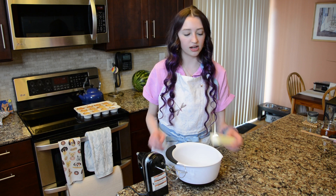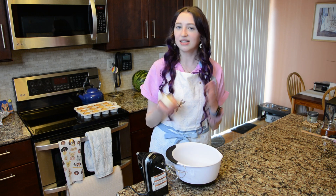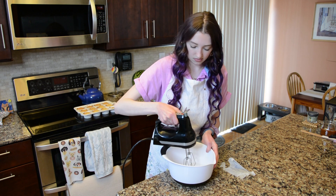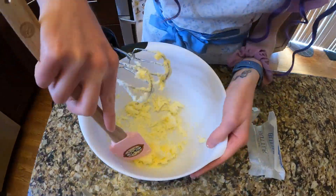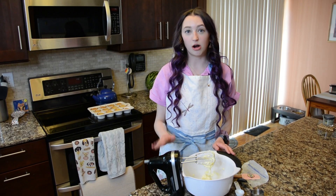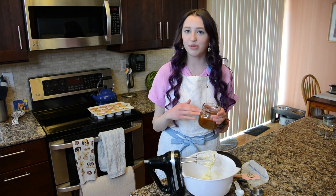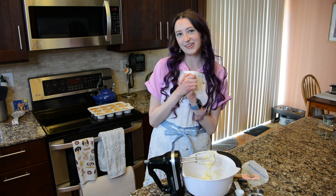To start the buttercream, cream one stick of butter — which is a half cup — by mixing it alone for about two to two and a half minutes until it's nice and fluffy and a lighter, whiter color. To make this a salted caramel buttercream, add a quarter cup plus two tablespoons of salted caramel. I pre-made this because it needs to cool down before you can use it, and there is a video on this channel for that — link is in the description below.